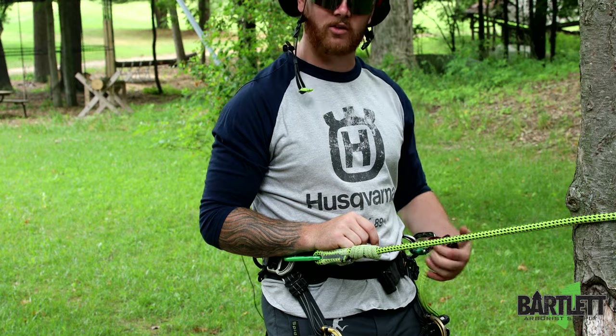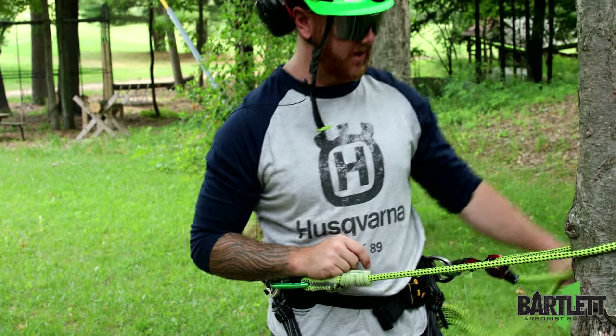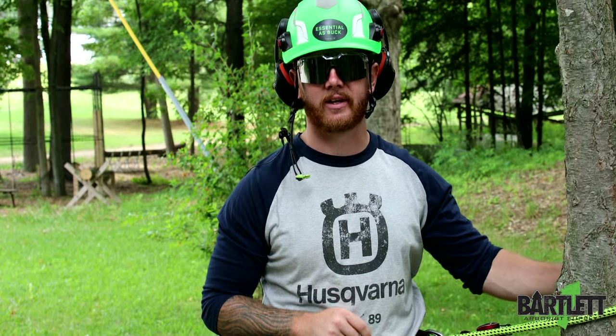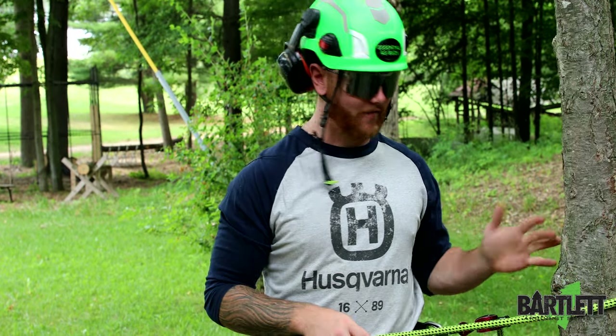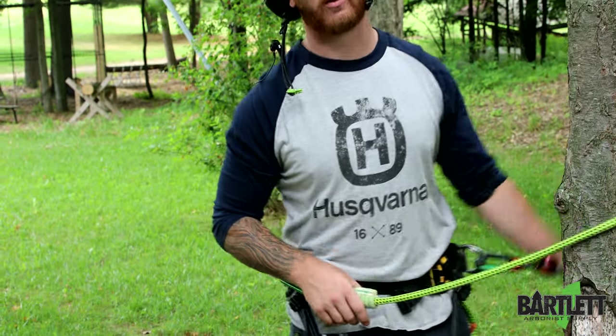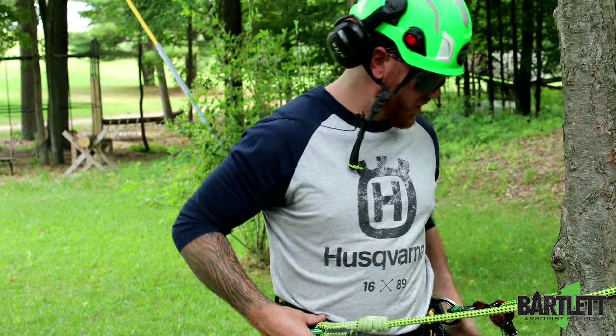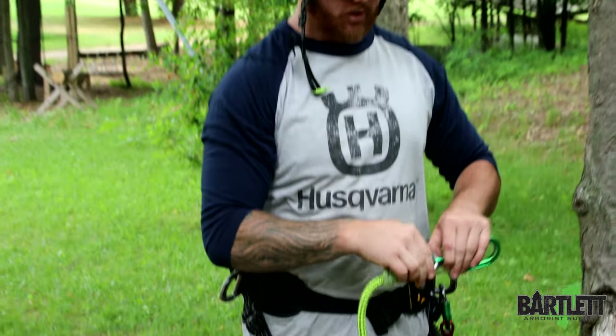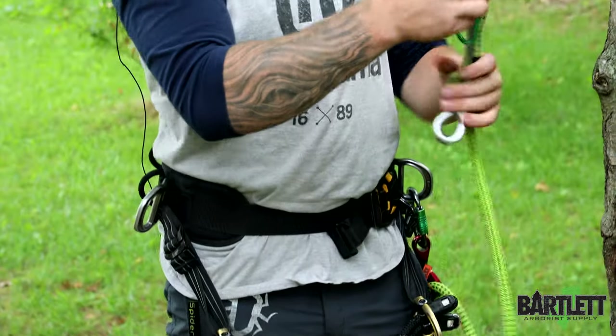The swivel can orient the right way every time. Every time I go to tend my slack it will adjust to however I need to pull it. Having a swivel on the lanyard really helps with orientation and not having pinch points.